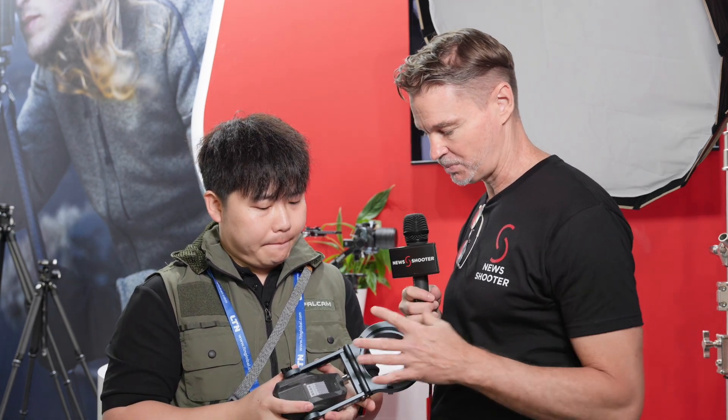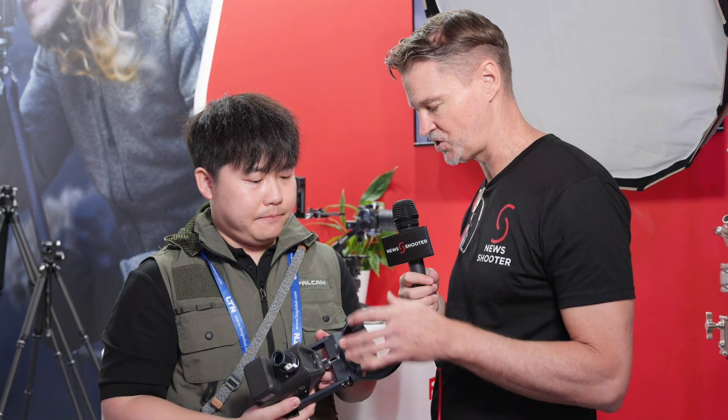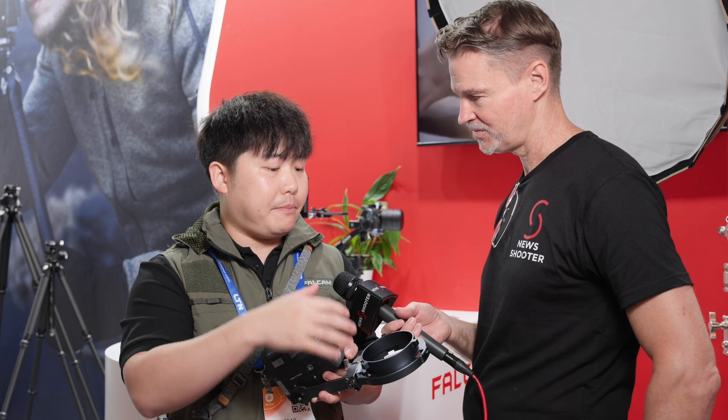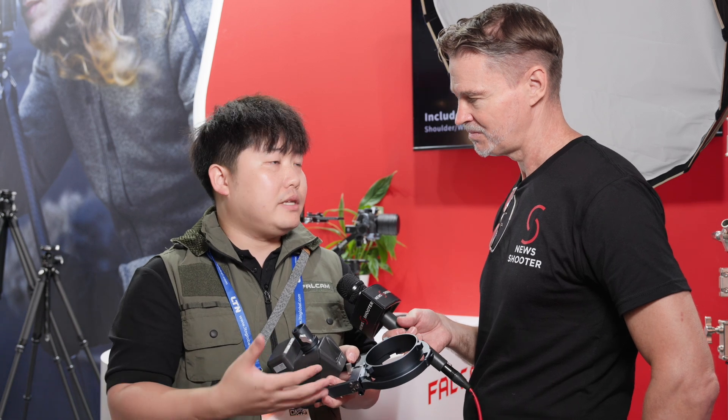At the moment this is still a prototype, and it has a Bowens mount directly on here, but you're also going to have other mount options to be able to attach other lights going forward? Yes, we can do different mounts — that won't be a problem. This is just the first one we made, and it depends on what kinds of mounts we need in the future, so it's easy for us to change.